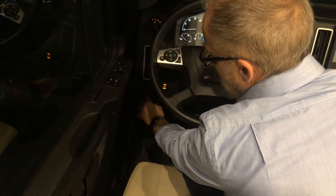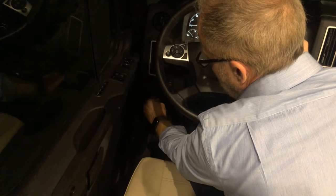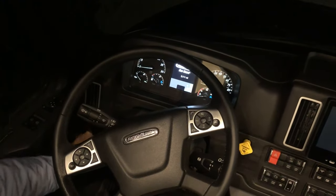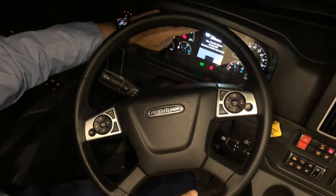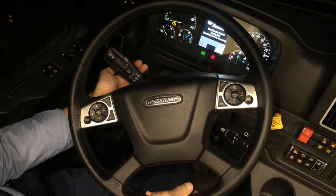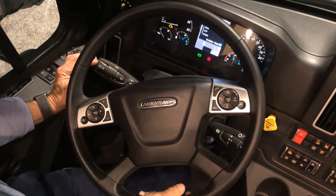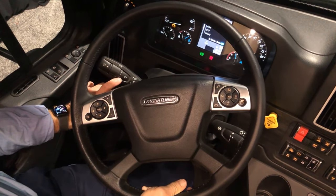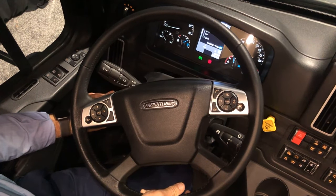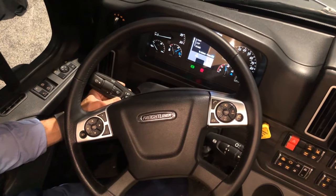The keys for the ignition are here — off is straight up and down, then out. The turn signal: if our key is on we can see our turn signal indicators here — left-hand turn and right. Our wiper/washer: if we need to wipe-wash just press that in; we can change the settings for our wiper speed — delay, on, or high. Pulling this lever is just for our headlights high beam and low beam.